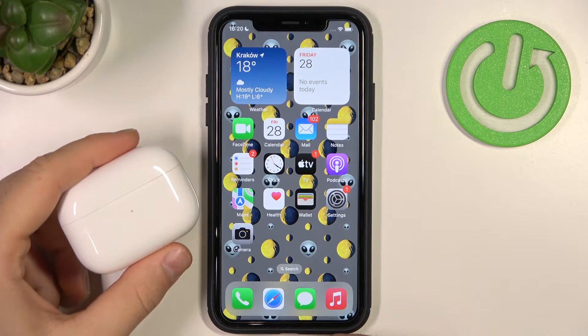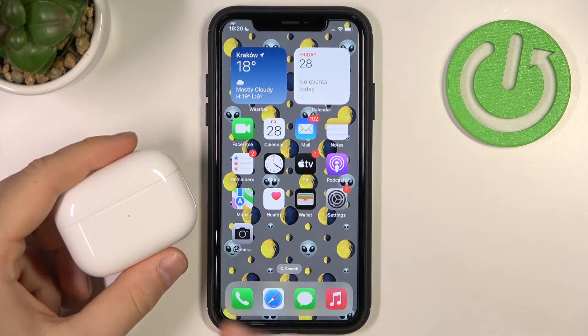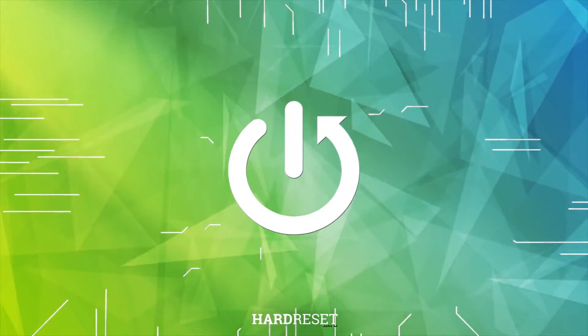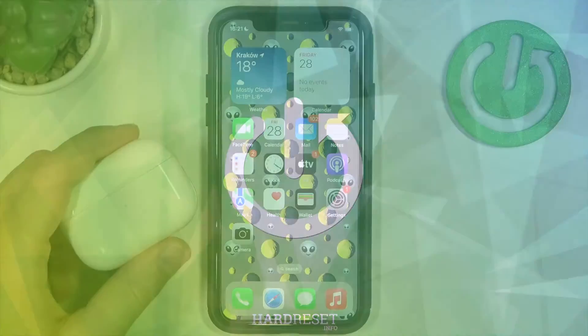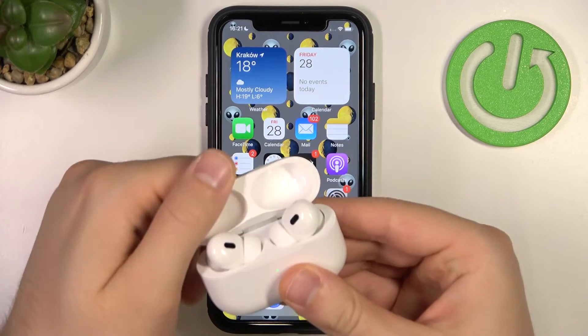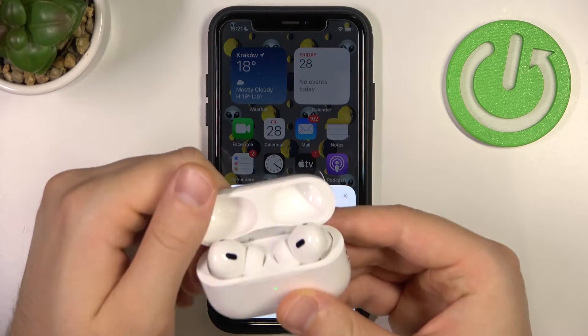Welcome guys. In this video I'm going to show you how you can quickly check the serial number of your AirPods Pro second generation. We have two different methods. The first one: you can simply grab the case.